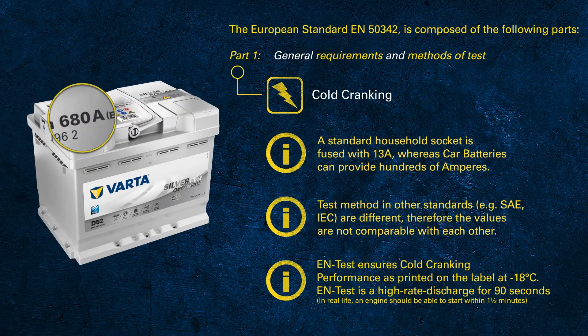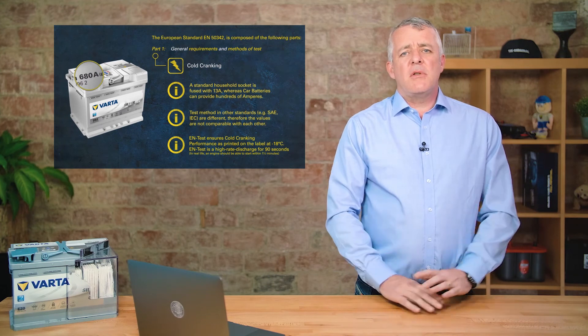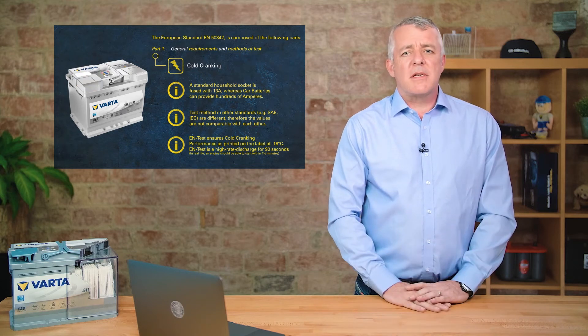Considering the test we just discussed — cooling the battery down and discharging at very high current for one and a half minutes — it becomes clear that handheld battery testers use a different method with an internal algorithm that tries to determine the CCA potential of a used battery. A word of advice: do not use a battery tester on a new battery, as you will just get a random reading and will not get the proper performance of the battery.